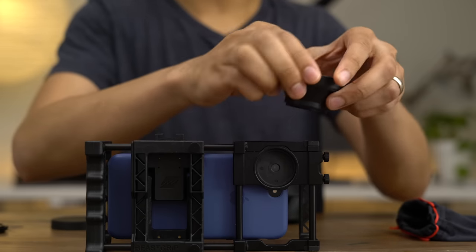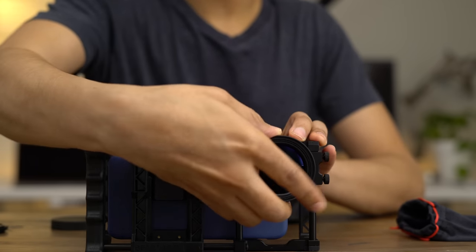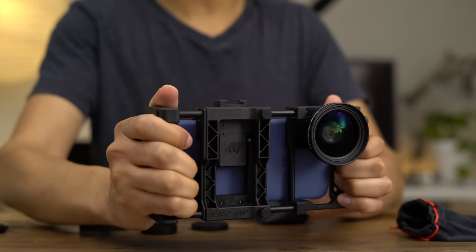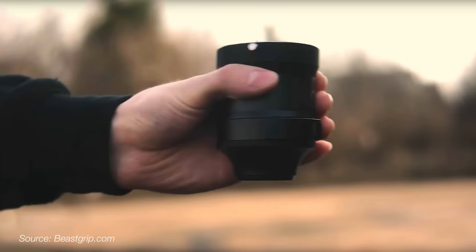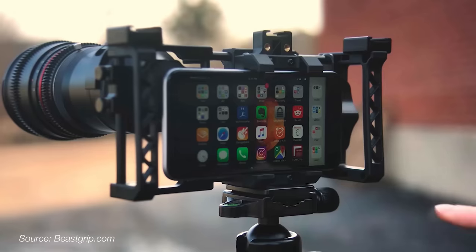We're going to unscrew the cap and screw the Kenco Pro Series lens right on here. You can see all that glass. Now you can see this thing is really starting to live up to its name — it really looks like a beast with that fat piece of glass mounted there. Beastgrip is already planning the second generation of its DOF adapter, which allows you to mount Canon EF lenses directly to the Beastgrip for even more options.